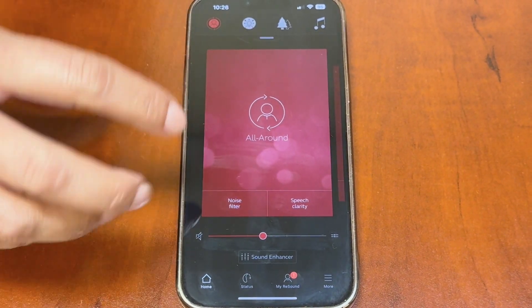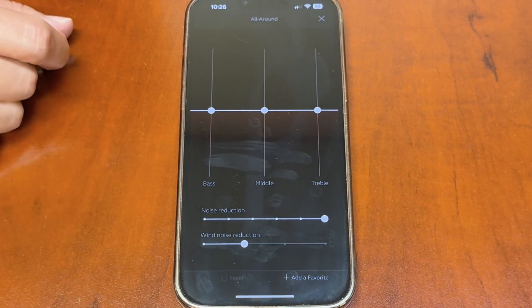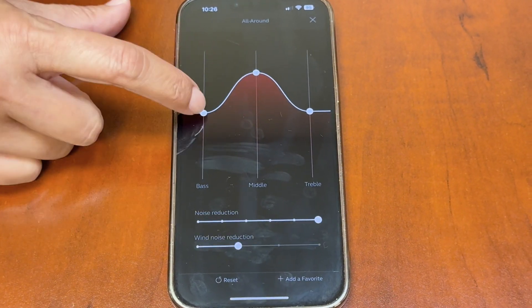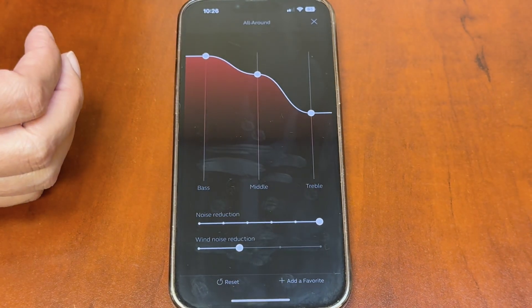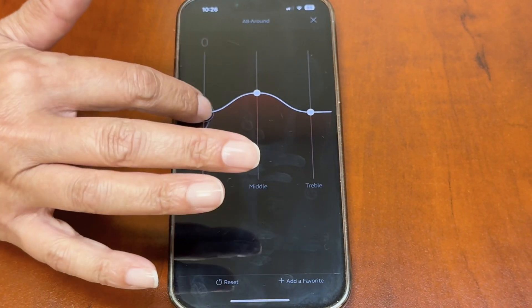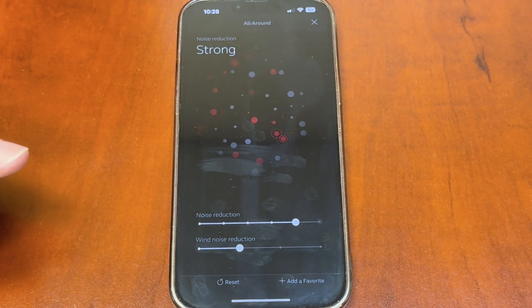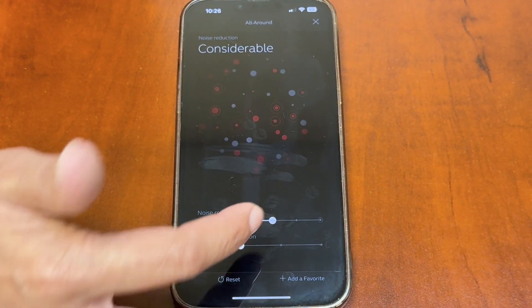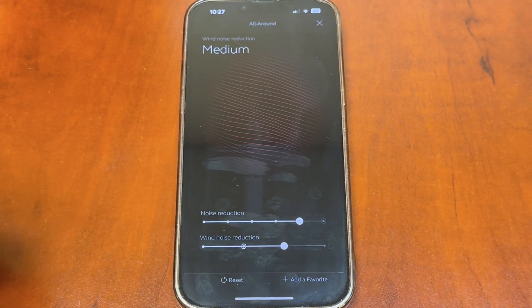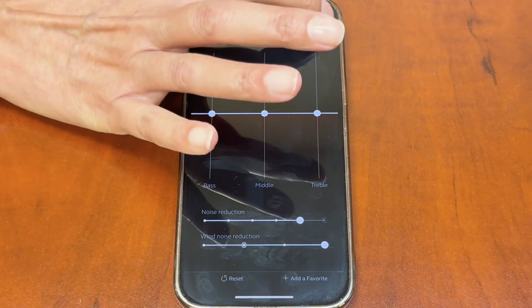The last thing on this page is the sound equalizer. Think of it like an old stereo system — you have bass, mids, and treble that you can adjust. The changes are live in your hearing aids so you hear them in real time. I set everything at zero by default at your first fit. There's also a noise reduction control and a wind control you can turn up or down as needed.